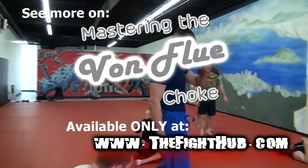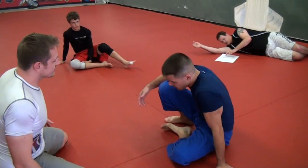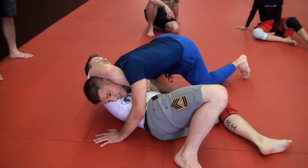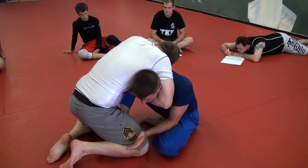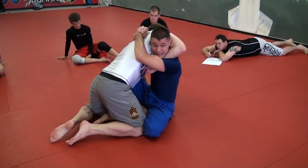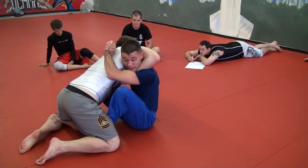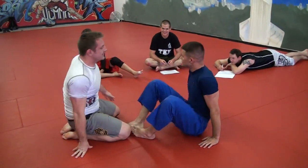Von Flue from the bottom — it's the secret stuff. We can do this from a lot of different scenarios. Maybe I'm turtled and he starts going for a guillotine, which is an easy setup for the Von Flue. I'm here doing whatever — maybe I went for some kind of sit-up — and he just has his arm there and grabs it all the way. So I shoot this hand way up, lock it down right there. I can actually finish this just by going to butterfly guard, kicking him out a little bit, driving the shoulder up. Or I kick him out and lay back.